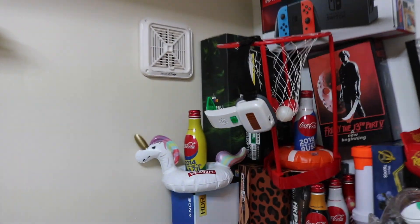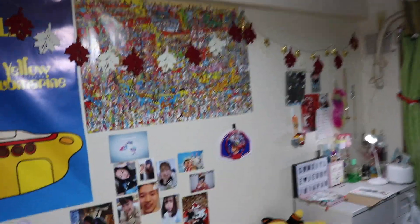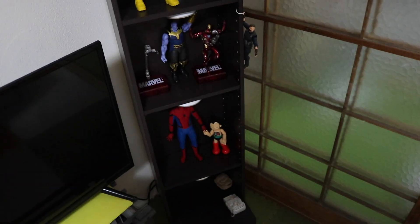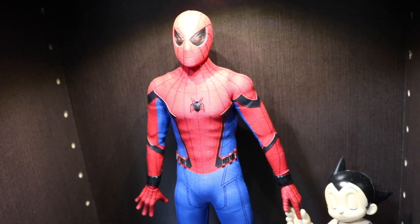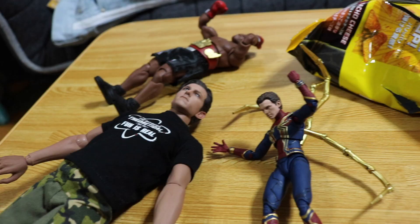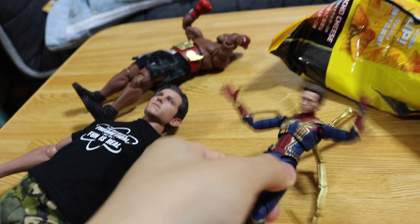My girlfriend bought me a new one. We just got here so we have a lot of things to update. Halloween is coming soon, Christmas too. She gave it to me as a gift — an astronaut uniform — and that's what I want to talk about today.